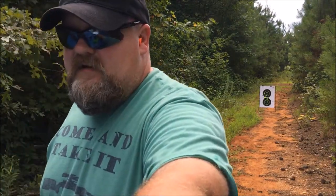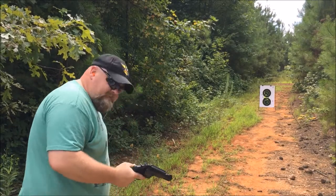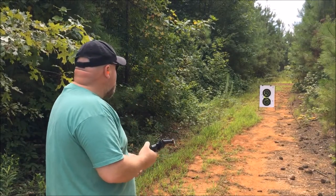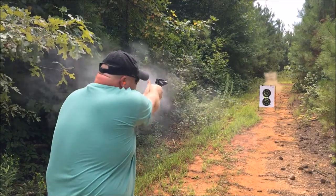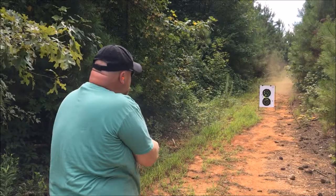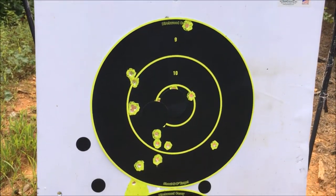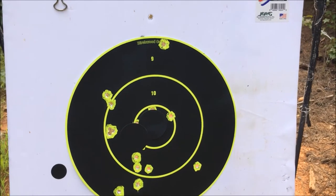All right, so now I want to just have a little fun. Let's see how fast we can shoot. I'm going to do double action this time. Top target. Looks like some of them went high. Well, that's pretty cool.